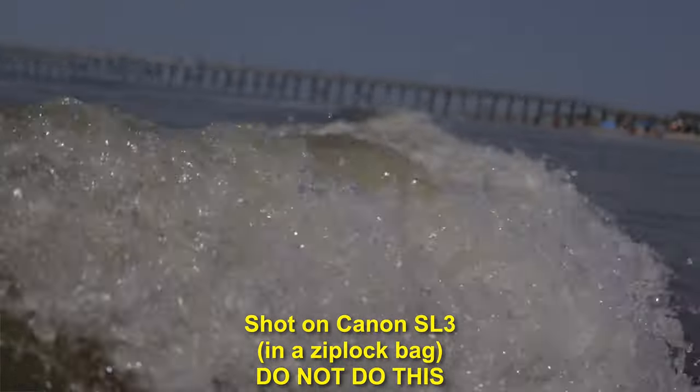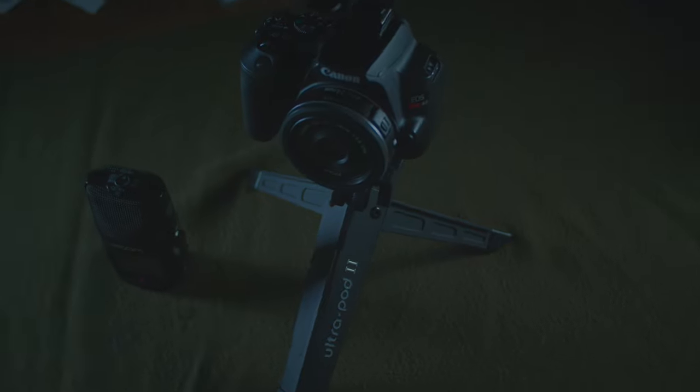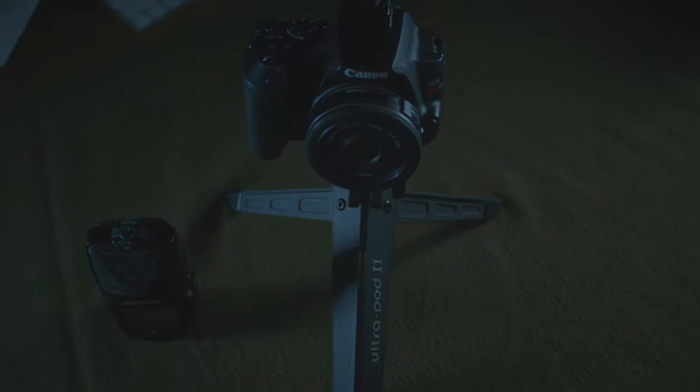One more nitpick — this is not weather sealed, so if you're out in the rain, don't be out in the rain. And definitely don't take this camera into the ocean, even sealed in a Ziploc bag. All to say, I absolutely adore this camera. It's really small, it's really portable, and I think it's a great match for anyone who's thinking about getting into Dallas jamming, YouTube travel videos, or beer ads.